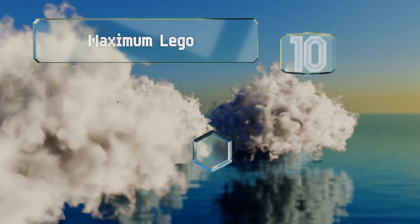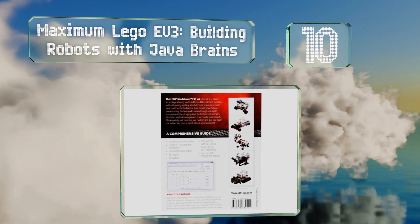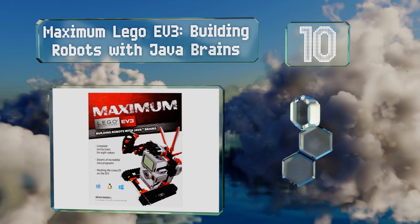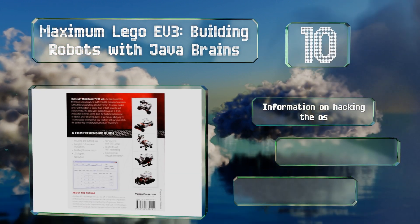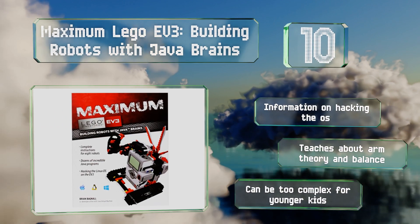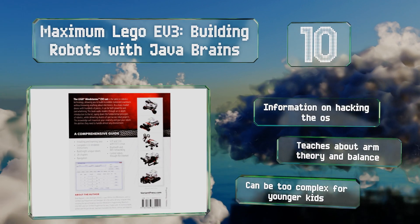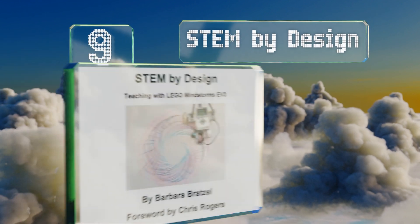Starting off our list at number 10: even if you don't know anything about electronics, Maximum LEGO EV3: Building Robots with Java Brains can help you master many techniques in no time. This detailed text comes with 3D rendered building instructions for completing eight inspiring projects. It includes information on hacking the operating system and teaches about ARM theory and balance. However, it can be too complex for younger kids.